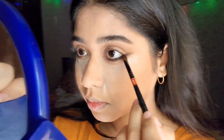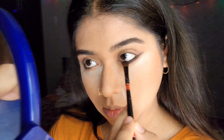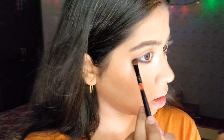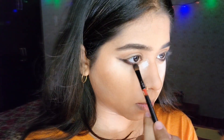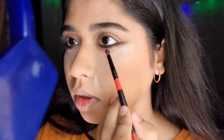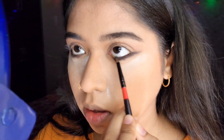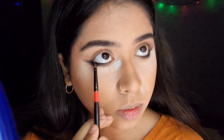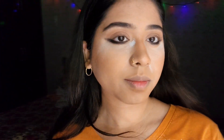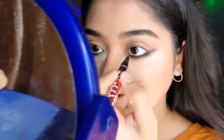Always be gentle around your eyes. Do the same to the other eye. Now I'll take a black eyeshadow and set this eyeliner look. Always apply the eyeshadow light-handedly — if you go in with fully pigmented black eyeshadow it will look very harsh.